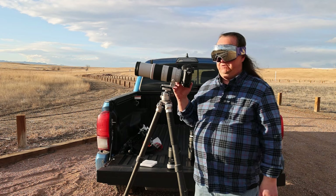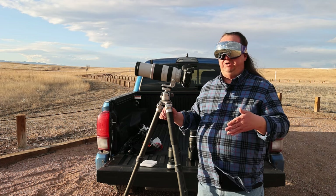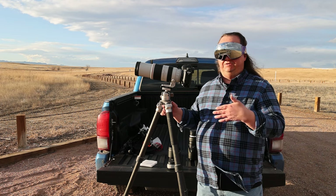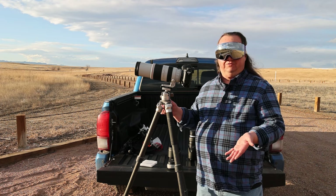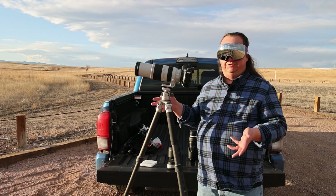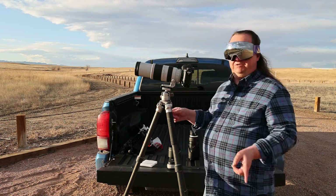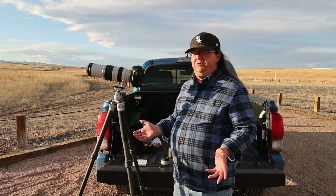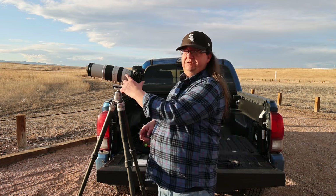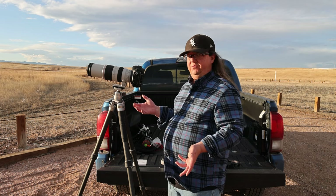If you don't have any clipping in the highlights, that means you'll be able to see detail like sunspots on the sun, and you'll also have with this particular filter the orangey color of the sun instead of it just looking black and white. Once you have your lens focused, I recommend that you flip the switch from autofocus to manual. That way the lens doesn't have to keep searching and then you're ready to start shooting.